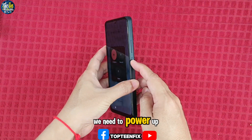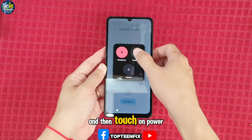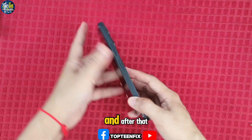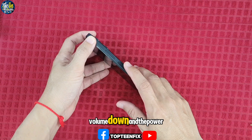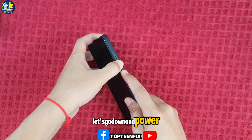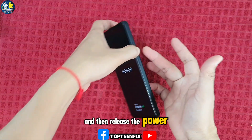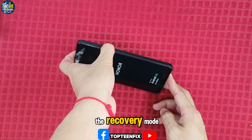Firstly, we need to power off the phone by holding the power button and then touch on power off. Wait for the powering off completely. After that, we have to hold the volume down and the power at the same time. Hold it until you can see the Honor logo appear, then release the power but keep holding the volume down until you can see the recovery mode.